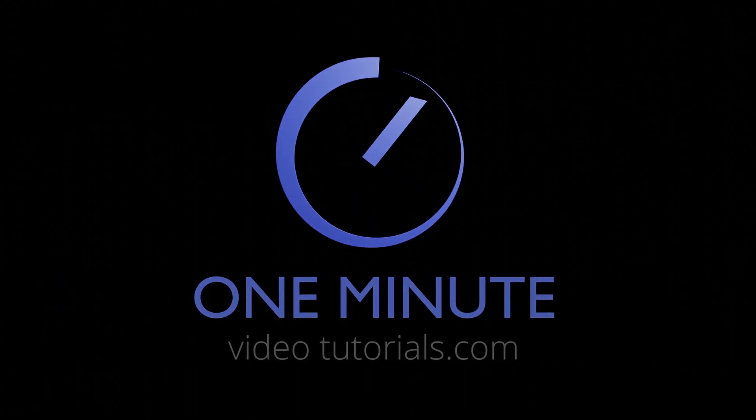That's it. Thanks for watching, and see you next time on OneMinuteVideoTutorials.com.